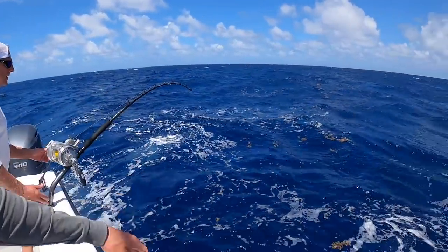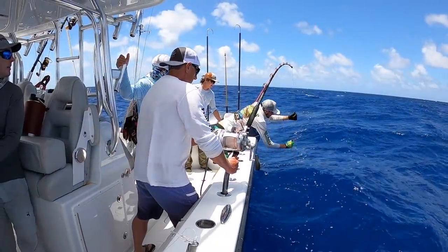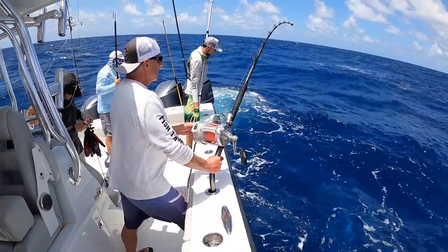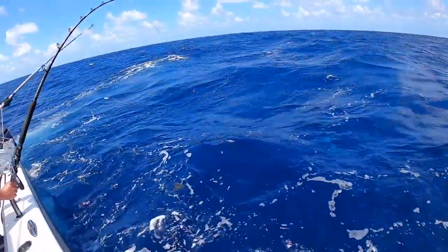It's doubled over. We have some bait up here — you can see we're marking that good bait. We got another one on there, hoping he stays, that could make our day. Sounds like a good fish, man. That's good.